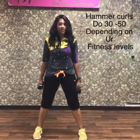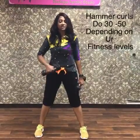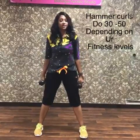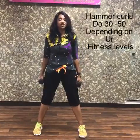Feet shoulder width apart, knees are soft, tuck your stomach in, retract your shoulder blades. We are going to do a hammer curl — your weights are here alongside your body.